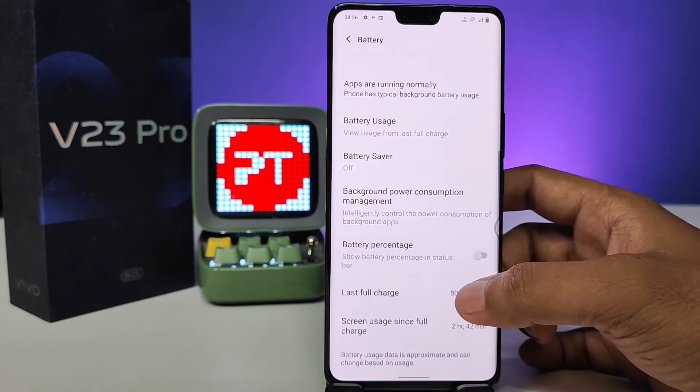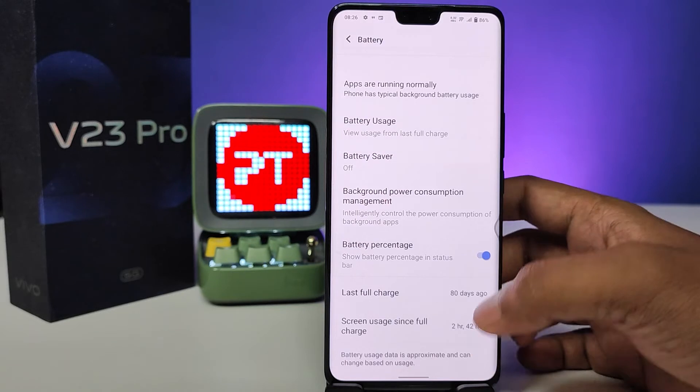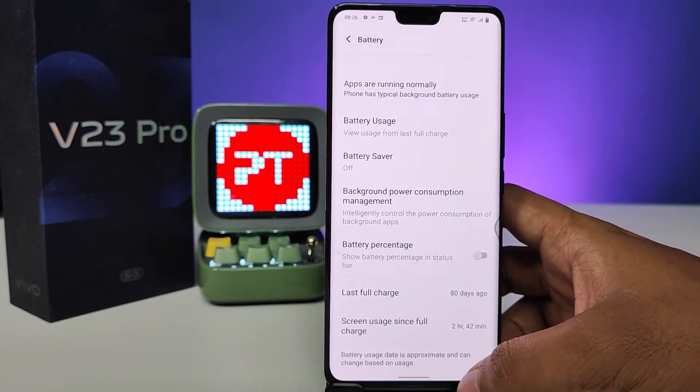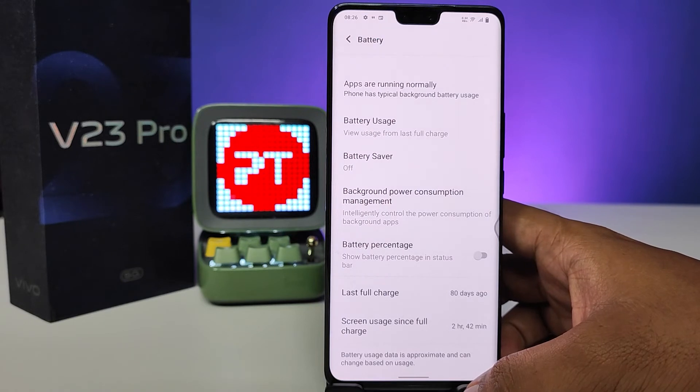Then you need to enable the battery percentage from the list. If you want to disable it, you can simply turn off the quick toggle. So that's all guys, I hope this video is very useful.